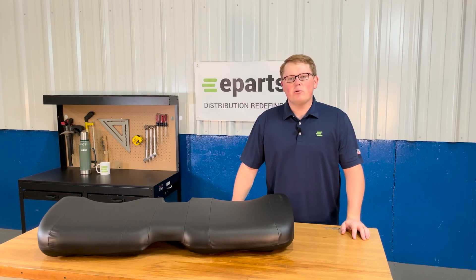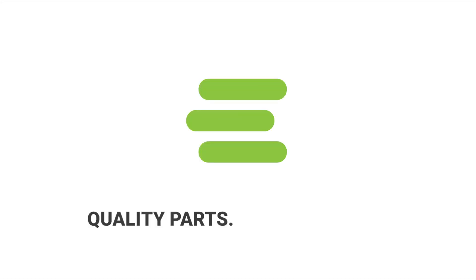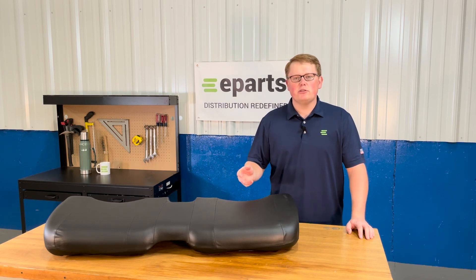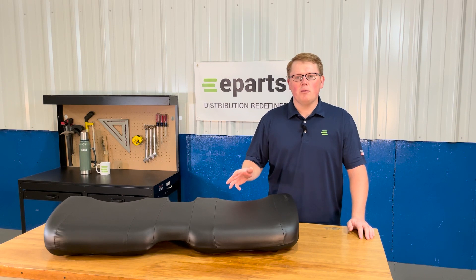Hi, this is Brandon with eParts and today we're reviewing part number E-AM140946. This is a direct fit seat fitting a variety of different John Deere Gator models. If you're unsure if this seat will fit your machine, please check the video description or the product description — we'll put the applicable models there.